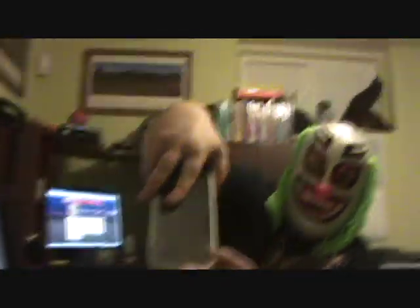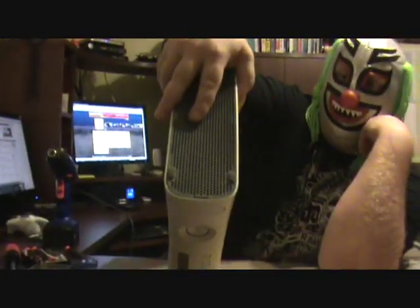Next thing you want to do is take off the face plate. To do that, there's a notch up here on the top. See this notch? It comes right off.